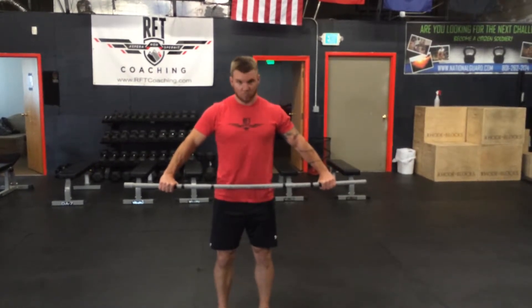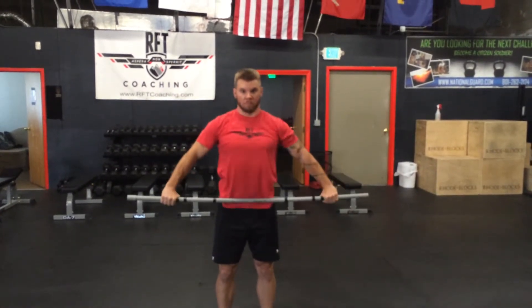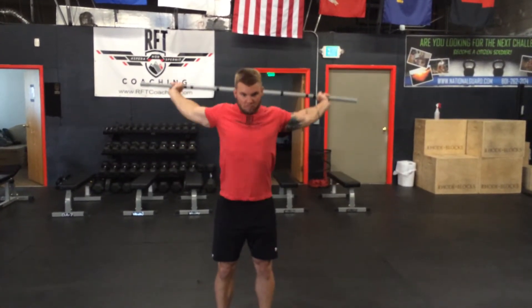You're going to start on the front. He's going to rotate up and over his head, touch his lower back, and come back around to the front. Notice how his elbows are staying straight the whole way.